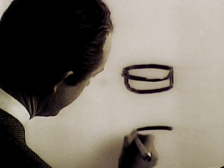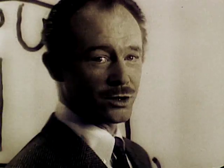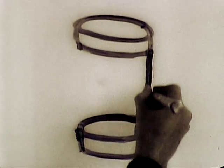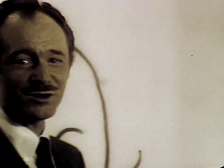You see, when they make Gaines-Burgers, they leave out most of the moisture you normally find in canned dog food. So Gaines-Burgers are concentrated. In fact, just two Gaines-Burgers contain more solid nourishment than a whole can of dog food.